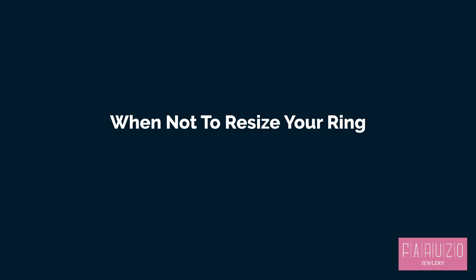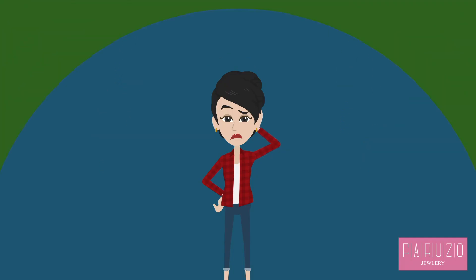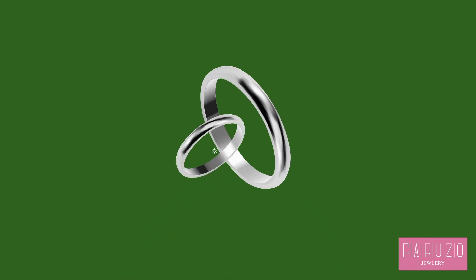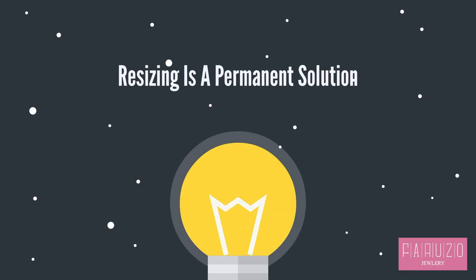When Not to Resize Your Ring. A question many people ask is: does resizing a ring damage it? As explained above, if your ring is suitable for resizing, the answer should be no. However, resizing is a permanent solution, so it's maybe not always the best option.